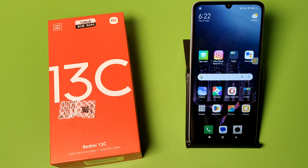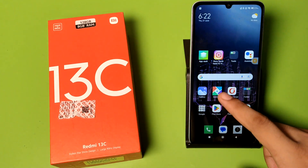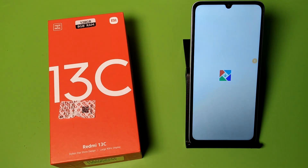Hello friends, welcome to our YouTube channel. In this video, I'm going to show you how you can enable one-handed mode in your Redmi smartphones. You can see whenever you just click on any app like this.